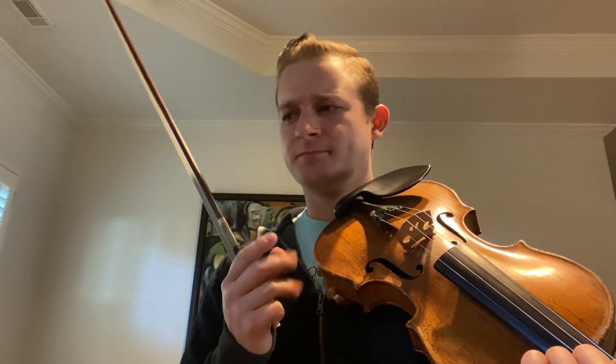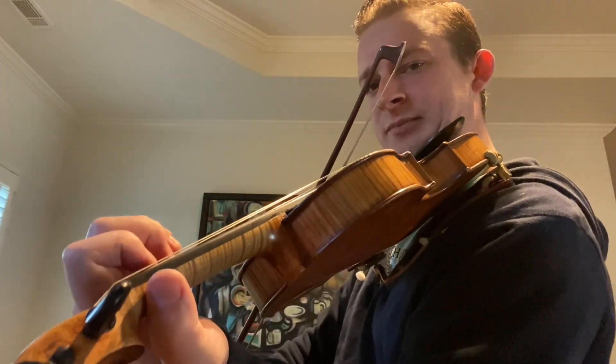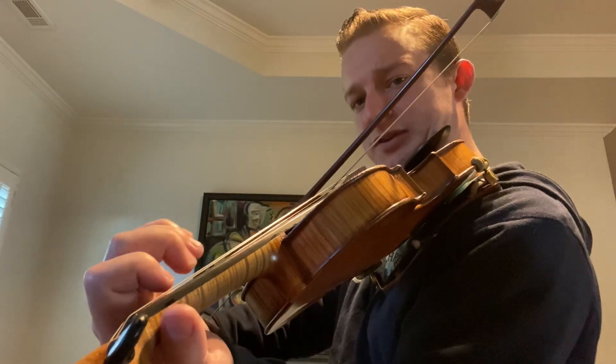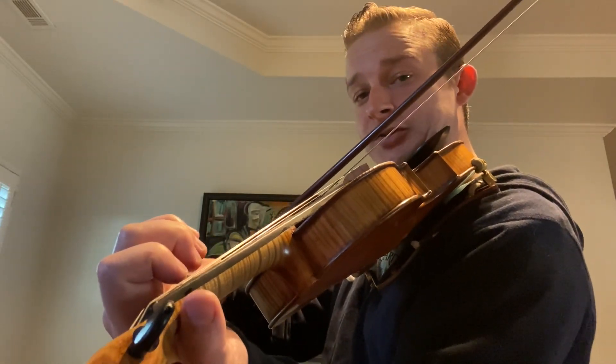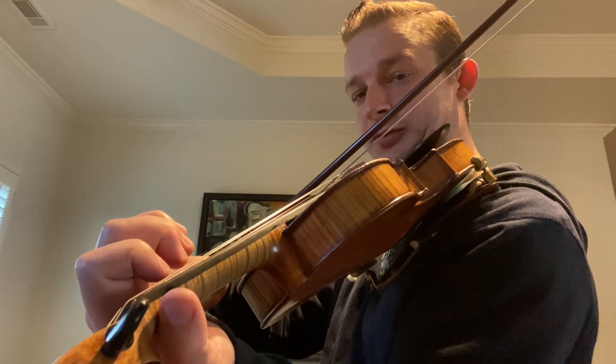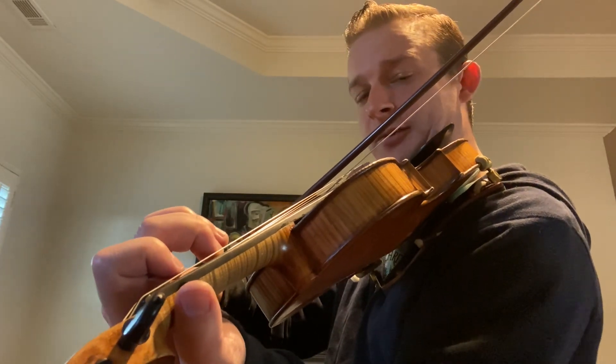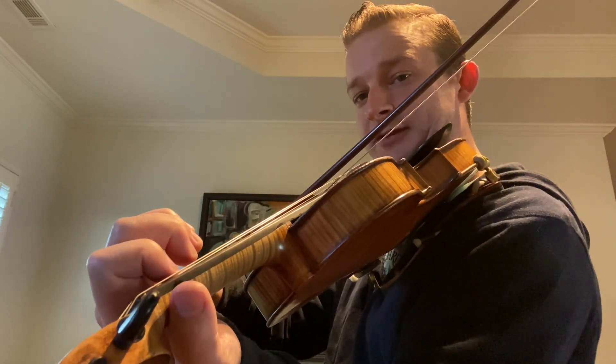Now the next lick is the exact same to start but I'm going to add a roll at the end, and that changes it up. A, A, B, A, F, D — now I'm going to do a little roll at the end. This next part's the exact same except for the roll. Two F sharps and then it's one, open, one — that's the roll.